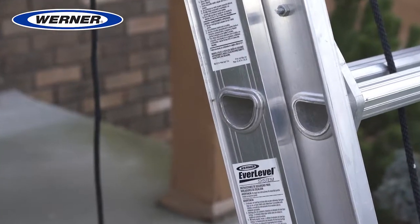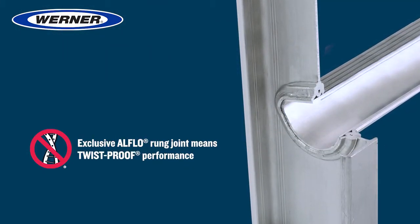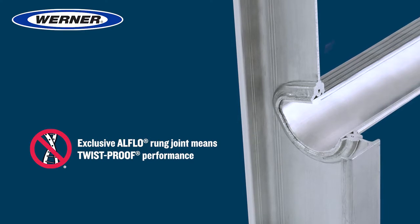The Equalizer is built with the patented L-Flow Rung Joint. This exclusive design provides an extremely strong, twist-proof performance.